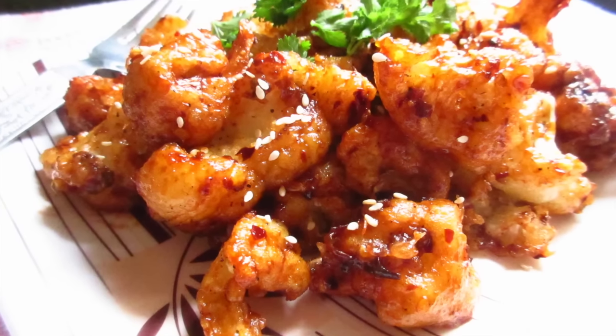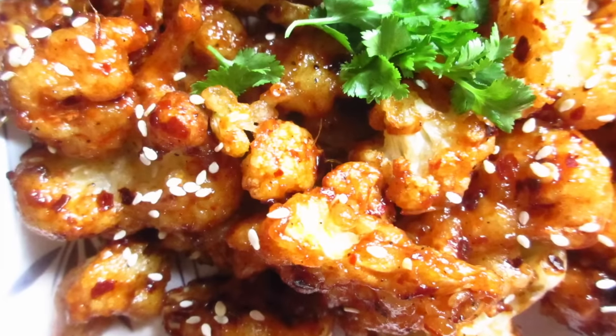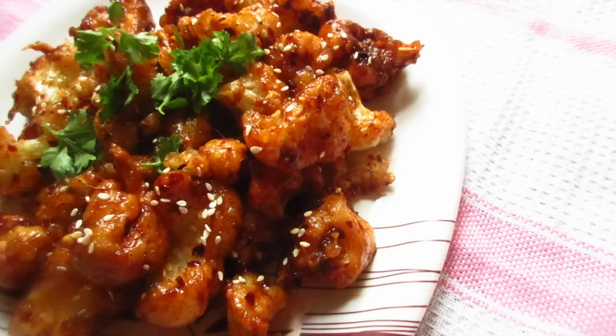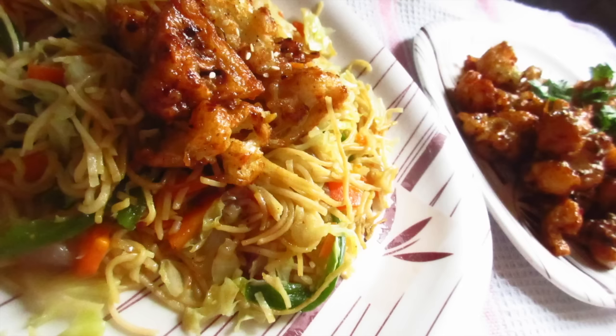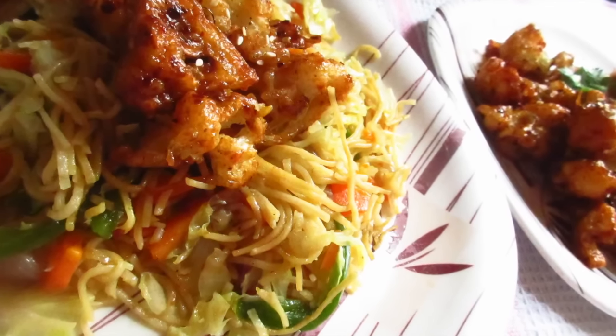Hey guys, welcome to Hobby Lobby. Today's recipe is crispy chili gobi or crispy chili cauliflower — crispy cauliflower coated with the tanginess of chili flakes, tomato sauce, and soy sauce, decorated with some roasted sesame seeds and coriander leaves. This irresistible side dish goes perfectly with any type of noodles, or you can even have it as it is. So let's check out the recipe!